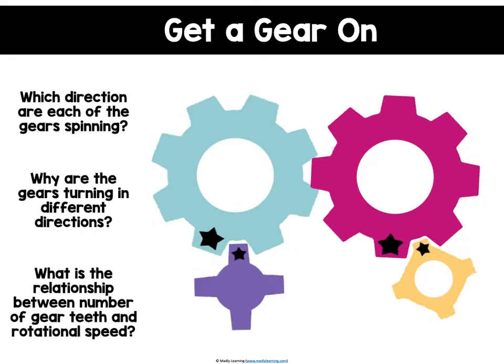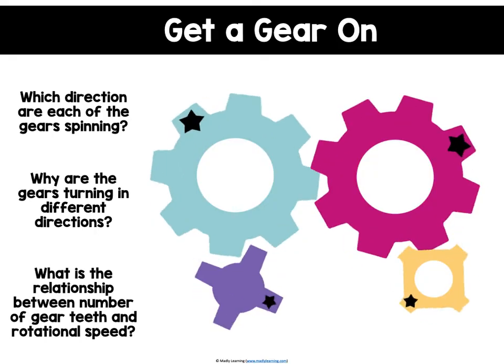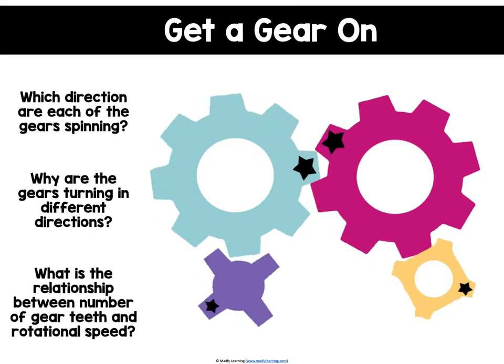Looking at gears of different sizes is called gear ratios — being able to have gears of different sizes to achieve different speeds or forces.